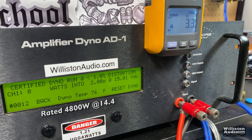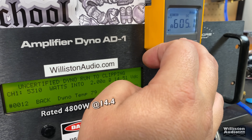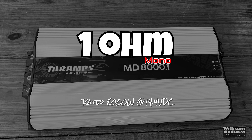Next up, the 2-ohm test — rated 4,800 watts at 14.4 volts. Certified test: 4,778 watts, which couldn't be much closer to 4,800. Uncertified: we go well over 5,000 — 5,310 watts at 14.5 volts. Most subwoofer users care more about the uncertified number since that tells you the power up to clipping. Dynamic: 5,348 watts at 14.5 volts. Efficiency at 2 ohms: 84.1% — still a good number.